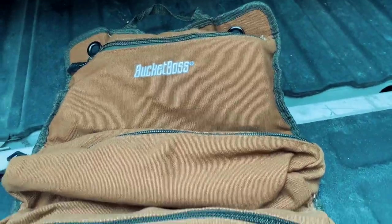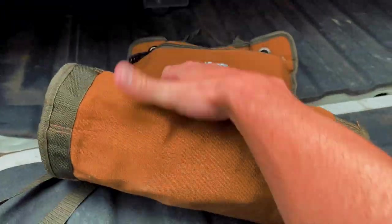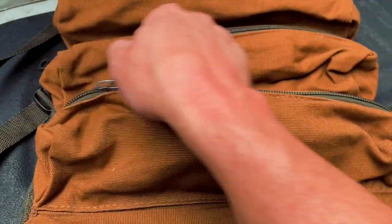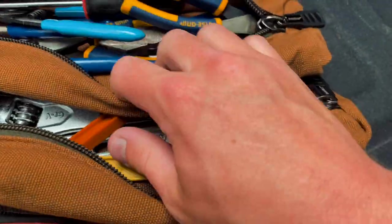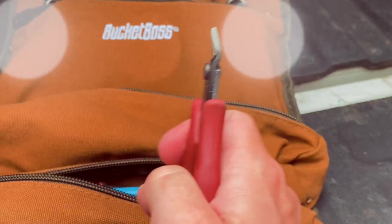Always come to the job prepared, unlike Carl. I gotta go to my handy dandy tool bag — the Bucket Boss. This thing is sweet, keeps everything nice and rolled up in individual bags. When I'm done, it rolls up into a nice little compact bag. Now I need to find the tool I need — ah, there it is — flush cutters!